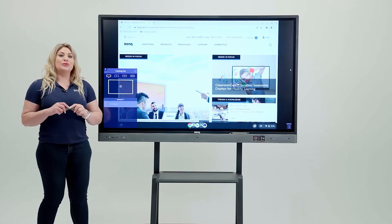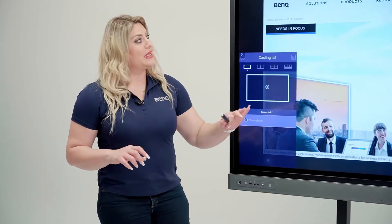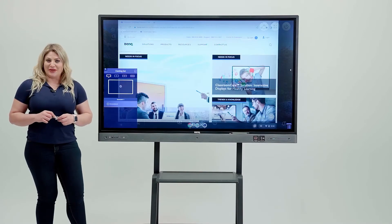The only difference with Chromebook is that unfortunately you cannot do touchback due to Chromebook limitations, but at least you can cast what you have on your Chromebook. You can stop casting by clicking the button, and then cast again just as easily.